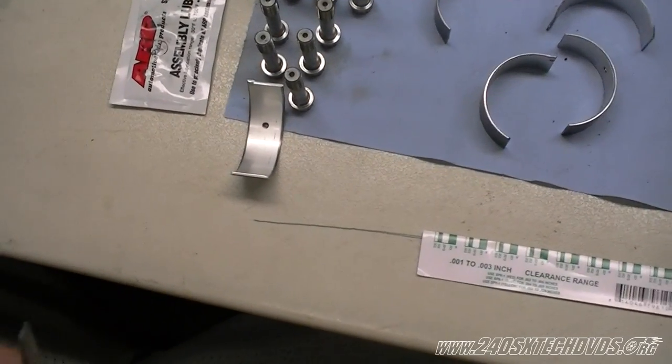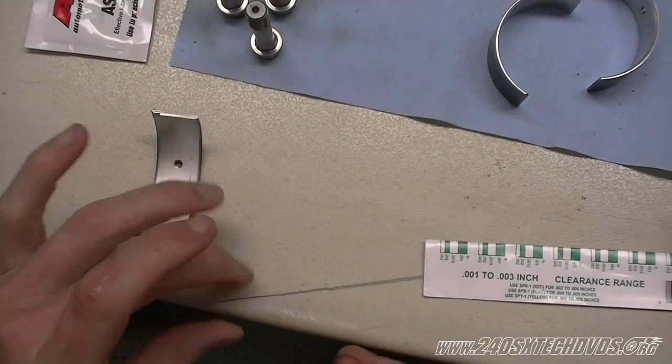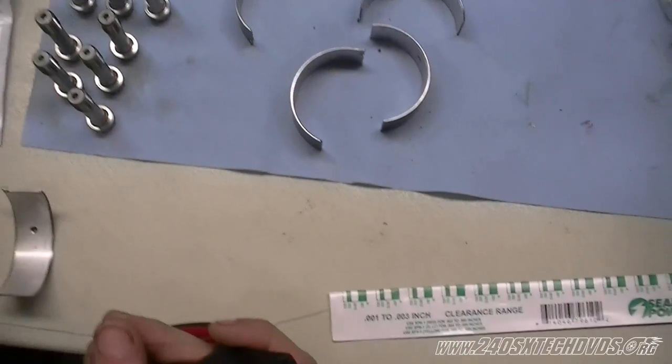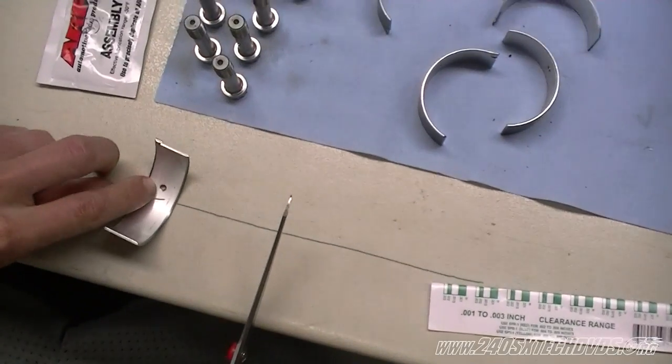The bearing is actually smaller than the journal. We're going to cut it just a little smaller than the bearing. It's going to squish out a little bit when you cut it anyway. And we'll need four for the rods.